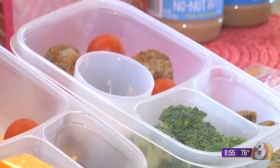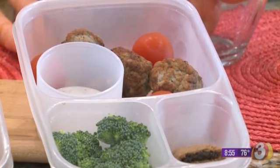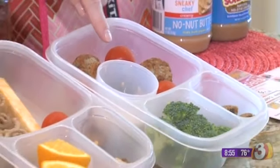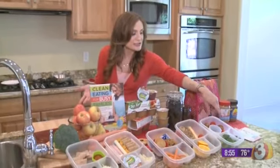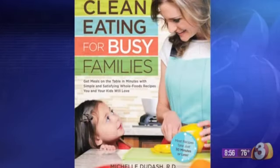Here we have turkey meatballs — just ones you get in the freezer, but with a clean ingredient list. You pop them in the microwave for a few minutes, let them cool, then skewer on cherry tomatoes. Pair that with a Greek yogurt ranch dip — ranch seasoning mixed with Greek yogurt — really easy. And here we have whole grain fig bars too.